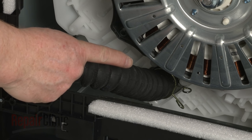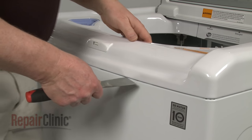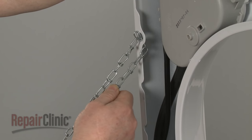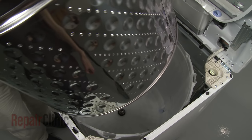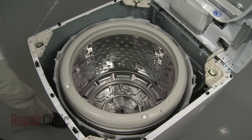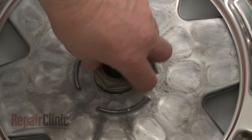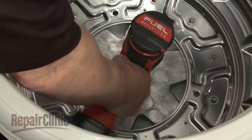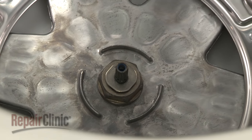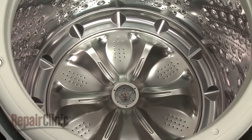Confirm that the tub outlet hose is securely attached to the outer tub, then return the washer to its upright position. Release the retaining clips securing the main top, then lift up the main top and support it. Replace the inner tub and confirm that the tub washer is in place, then re-thread the tub nut and tighten. Tighten the wash plate mounting screw to secure it.